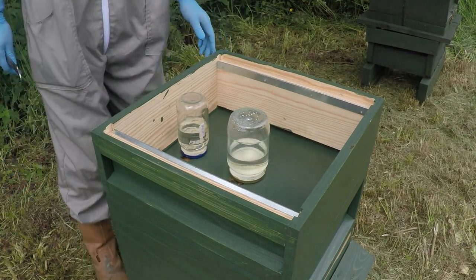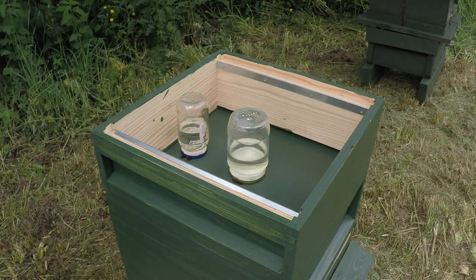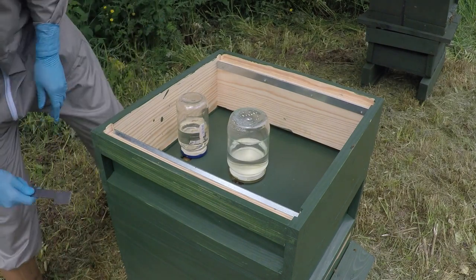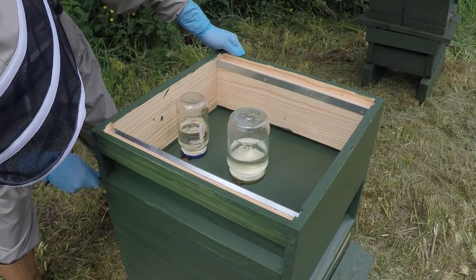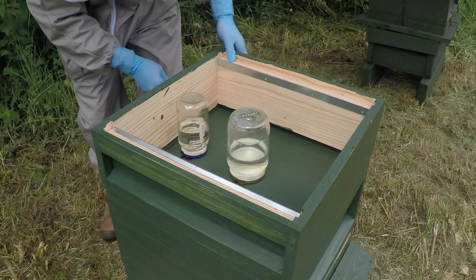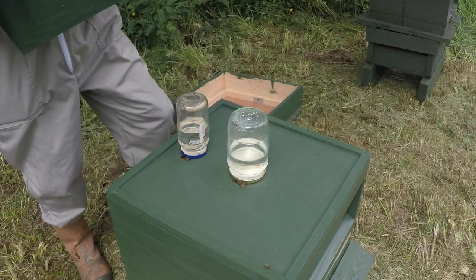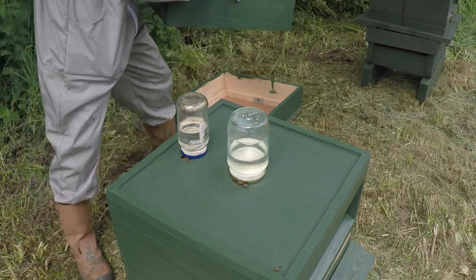They've taken a lot of the sugar syrup - this was filled up twice in the week, so they're certainly taking the syrup, which is obviously good. Let's just get this super off. I think that stickiness is actually caused by the paint, so I might have to address that.